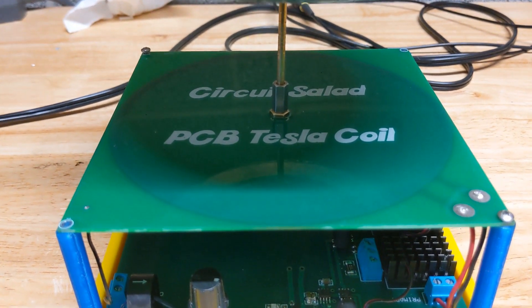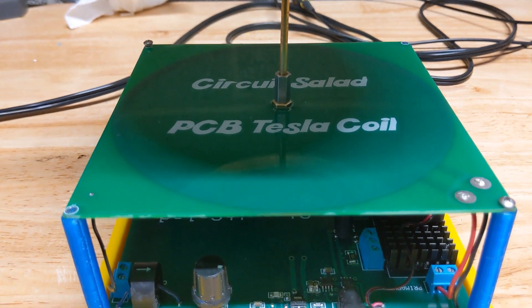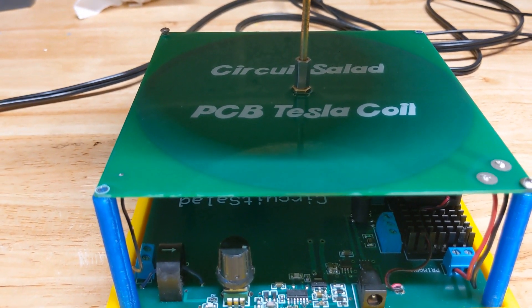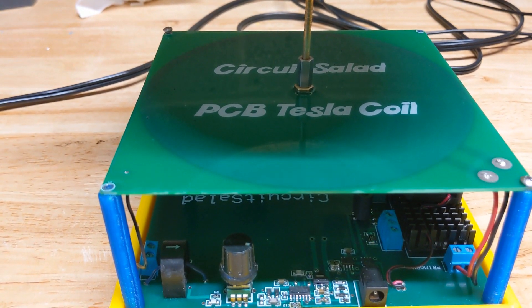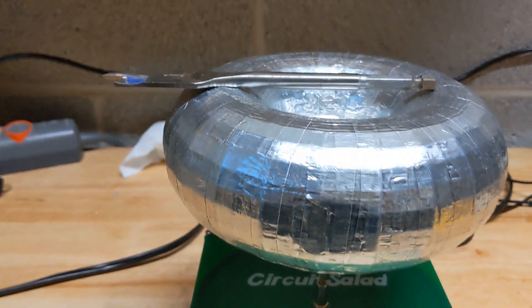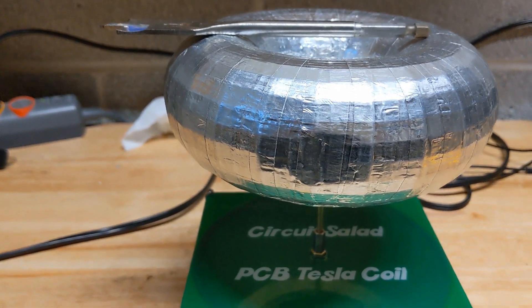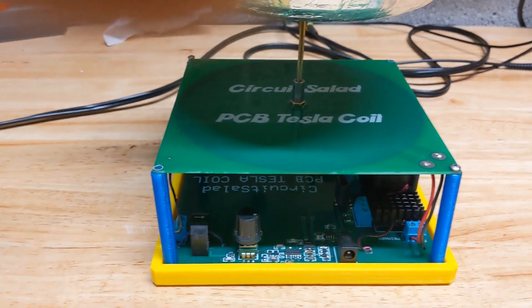This is about 250 turns on a six inch square form. It's six mil traces spaced six mils apart, so very fine. The whole thing resonates — with a big top load like this it resonates at under a megahertz, and without the top load, about 1.3 megahertz.